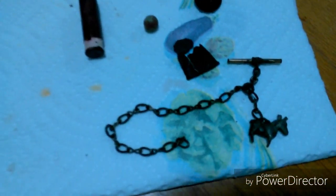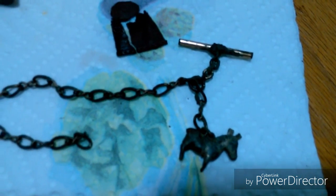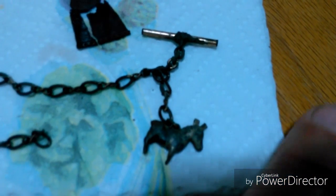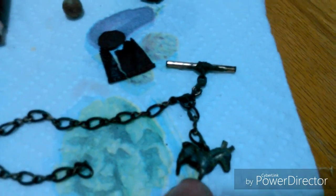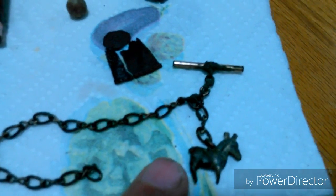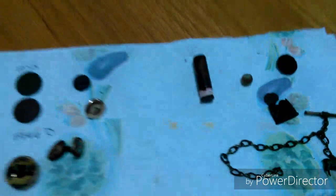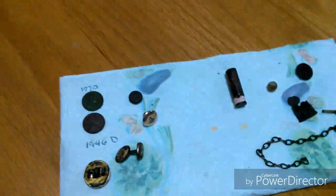Then I found what looks like a friendship bracelet or charm bracelet, and it's got what I believe is a little donkey on it. Interesting little find. That's what I found lately — I'll let you know if I find anything else.